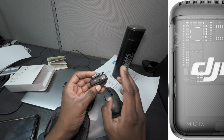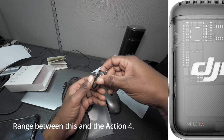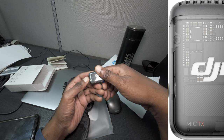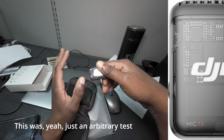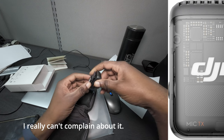DJI Osmo Action 4. I really can't complain about this unit. Battery life is good. Range between this and the Action 4 — on paper it says 250 meters; I have so far tested it to 180 meters. That was just an arbitrary test in the middle of a field. I really can't complain about it.